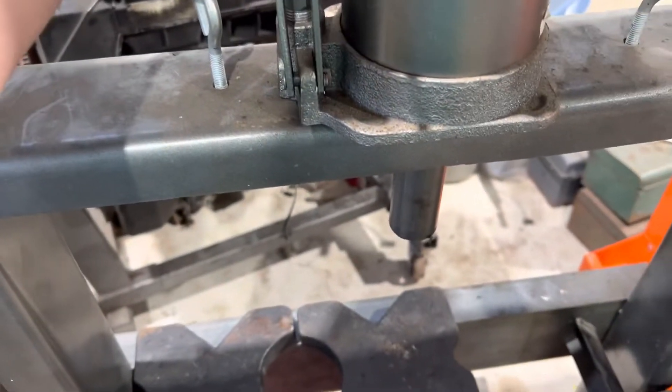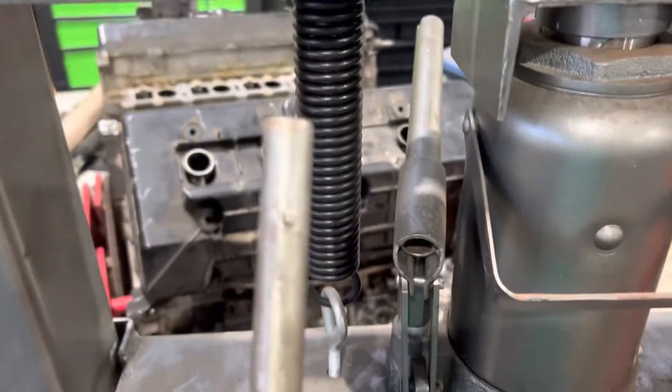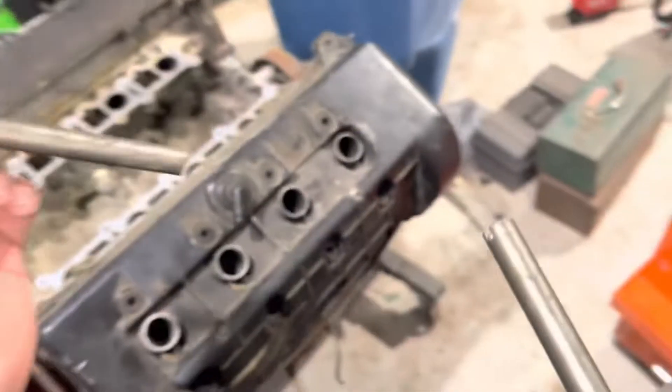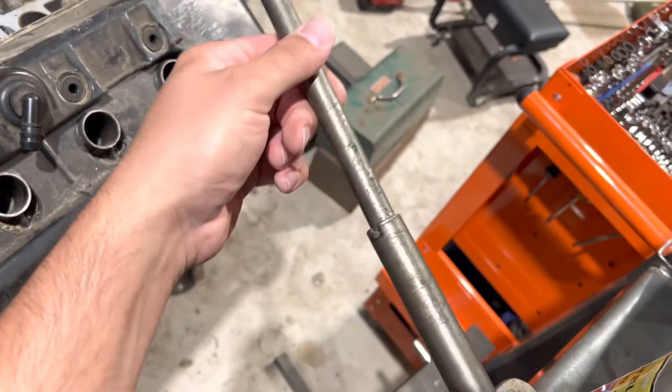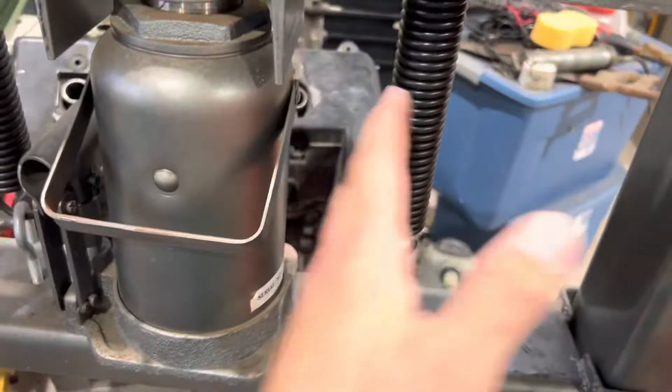You put the big bar in there, and the little bars fit into this little notch right here. That just goes in like that, giving you an extended bar — that's how it works. It also comes with two springs.